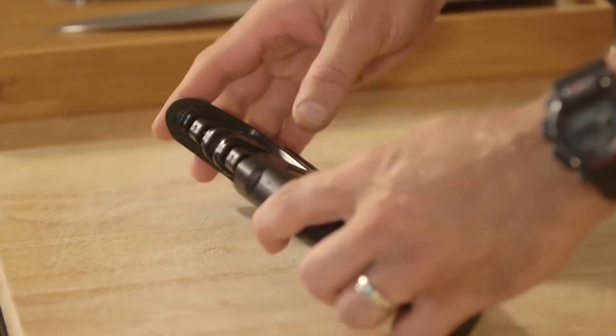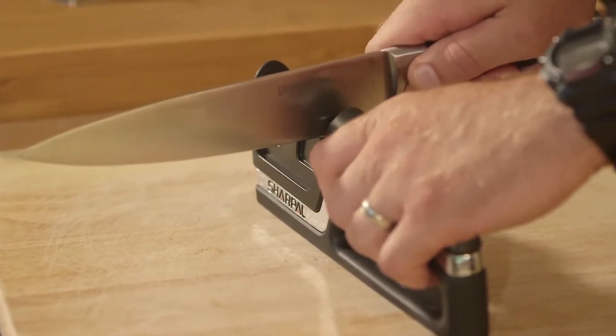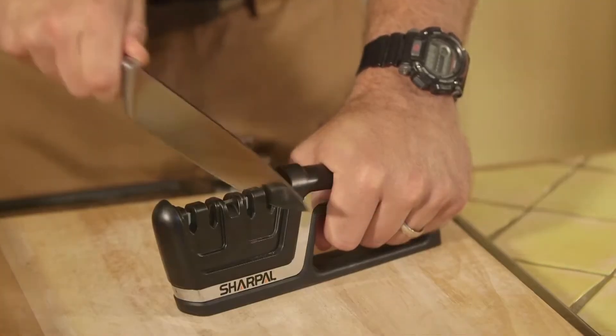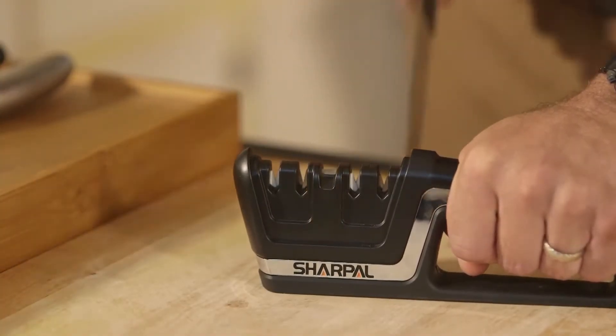The number one tungsten carbide sharpener is for quick edge setting to help restore your double-beveled straight edge blade in several strokes. These standard grooves are for approximately 20-degree double bevel blades. The tungsten carbide material and the optimum preset sharpening angle make it fast and effective. The arrow shows the proper direction for pulling the blade through.